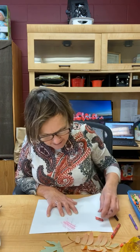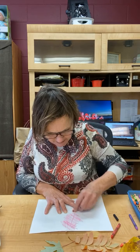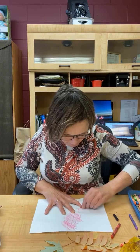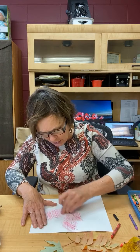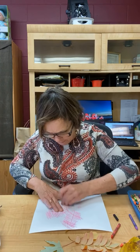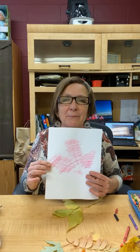Doesn't it even say in Ephesians that he's literally created a masterpiece in us? So today, as you go outside and get your leaves and crayons, can you talk together as a family about how God is making beautiful things out of the bumpy parts of your life? I didn't even know that all of these designs were on this leaf. Talk to your family about how God has showed up and how he has revealed himself to you over the different years. Look at that — isn't that pretty?